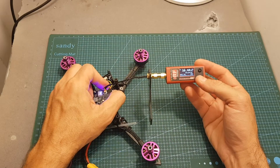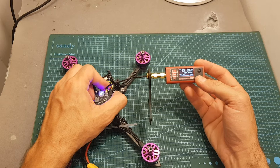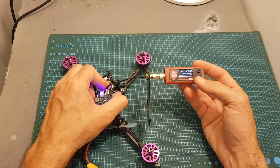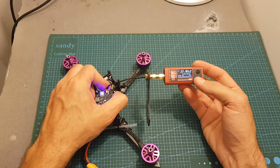As you can see, the VTX is set to 25 mW and I'm getting about 42 mW. On 200 mW I'm getting about 432 mW, and finally when it's set to 500 mW I'm getting about 620 mW.